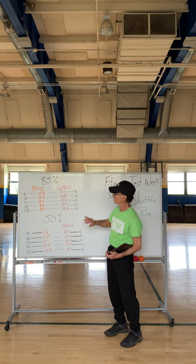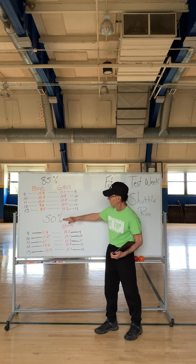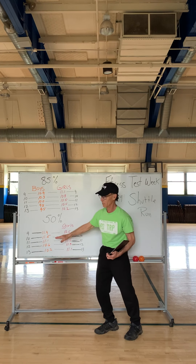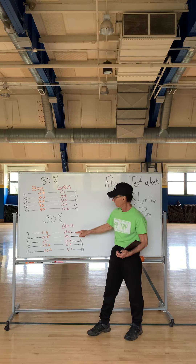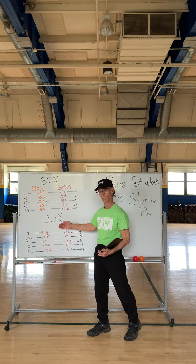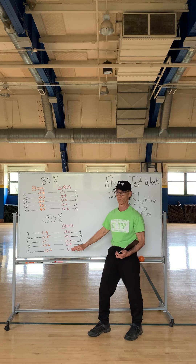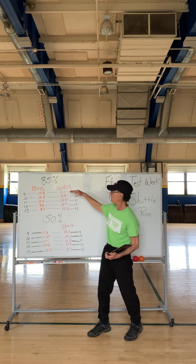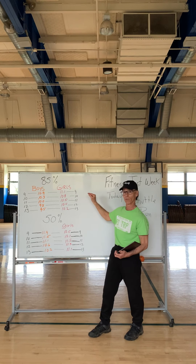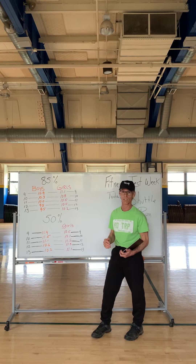So here's what the chart means. If you achieve this time, it means 50 percent of the kids were better than you and 50 percent weren't as good as you. If you achieve this slightly better mark, it means you were better than 85 percent of the kids who took the test — and thousands of kids took the test.